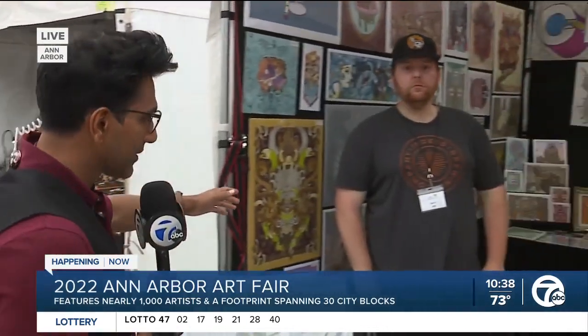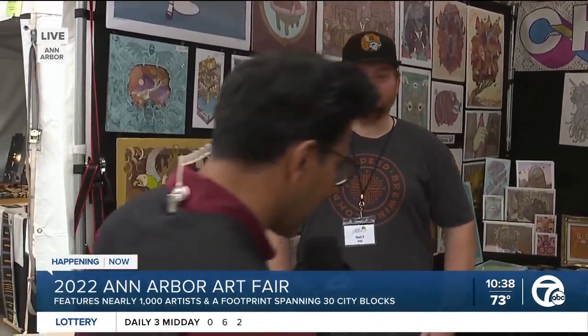One of the artists that we're going to speak to today right now is Chuck. Hello, Chuck — thank you for joining us this morning. Now, the one thing that is unique about your art is you first sketch them, and then you scan and color them.